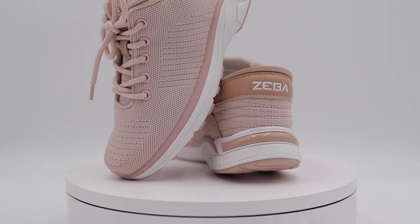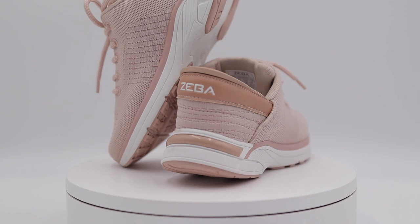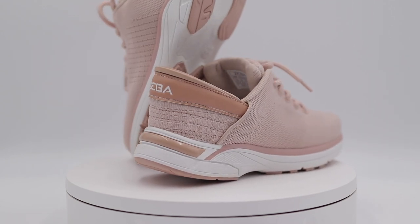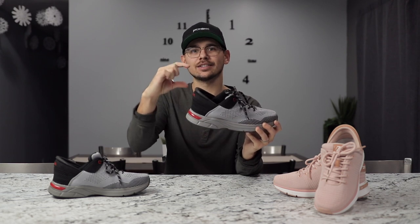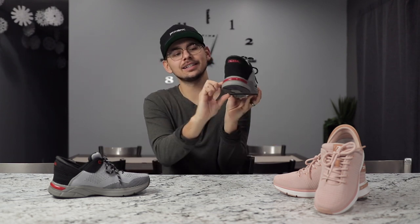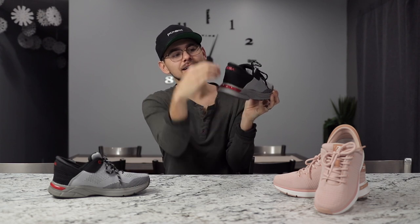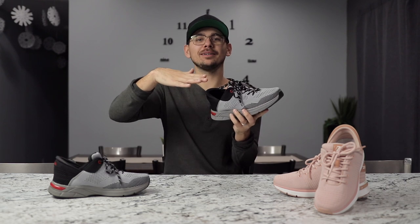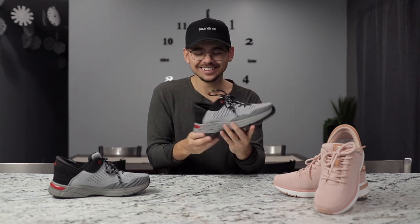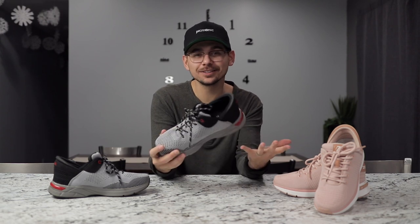It has this mesh material that feels breathable — I don't feel like my feet get really hot in these, so that's good. The interesting thing about these shoes is it feels like you're sitting up higher on them, because this whole layer right here is like a solid piece and your foot sits above that. It actually feels like your feet are up a little bit higher, which makes me a little bit taller. Nothing wrong with it, it's just how the shoes are designed.